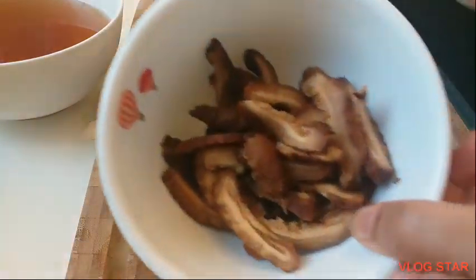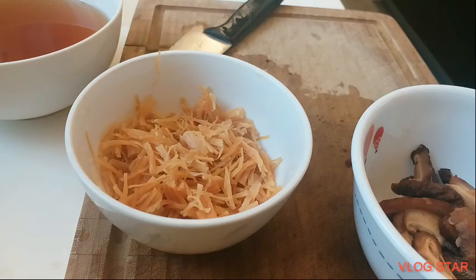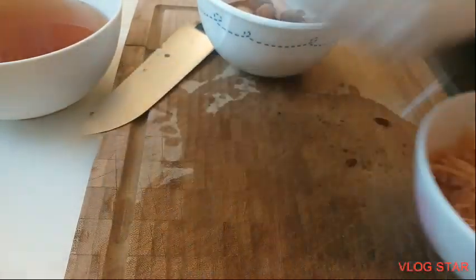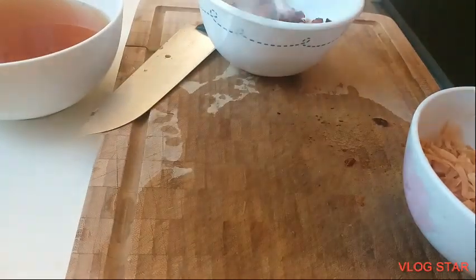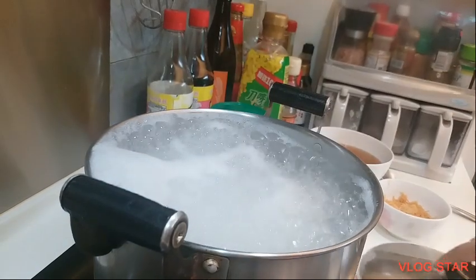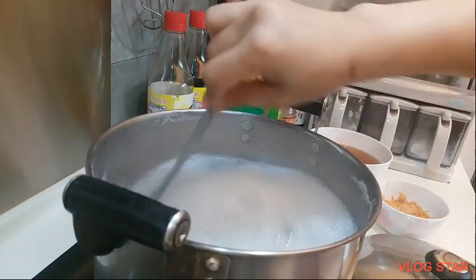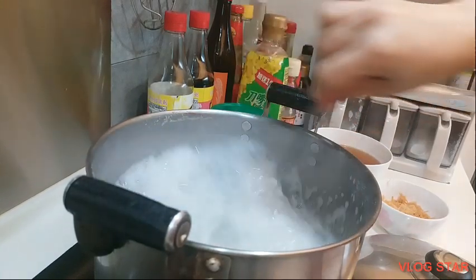Ready na ang mga sahog ko sa aking congee — mushroom, dried scallop, at saka isda. Start na tayong magluto guys. Kumukulo na. Haluhaluin lang para hindi sya masunog.